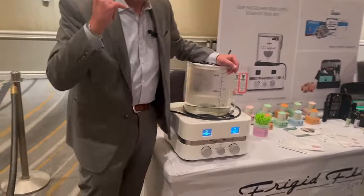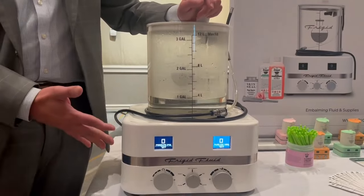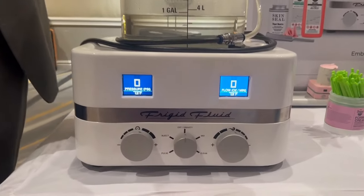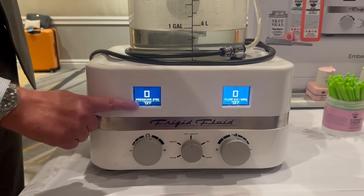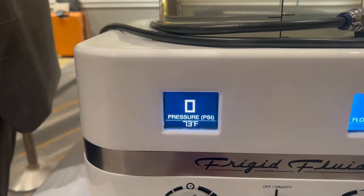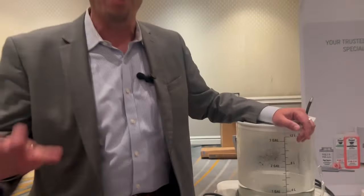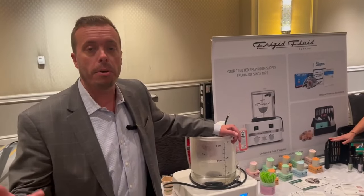One of the things that may pop out to you immediately is the digital readout. It may seem surprising that more embalming machines don't have one — but we are the only one. On the digital readout is a temperature gauge, which is definitely different. For those who aren't embalmers, chemical reactions happen at different temperatures: colder means slower, warmer means faster. So it's valuable for embalmers to know that difference.